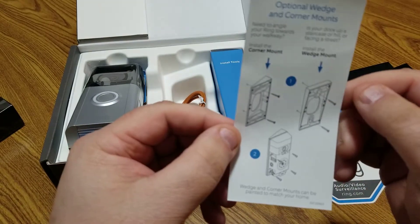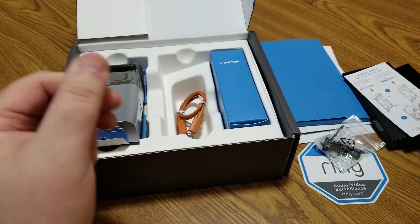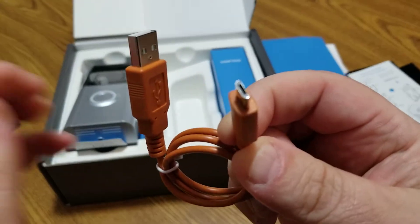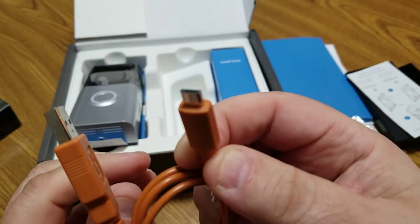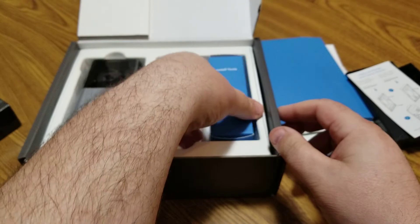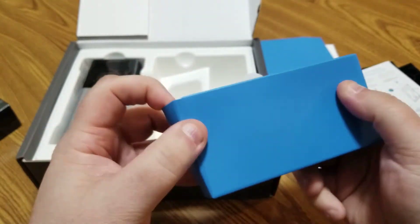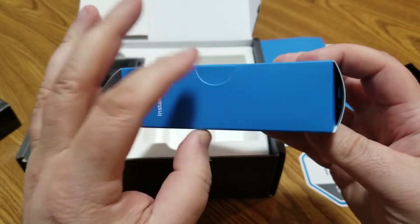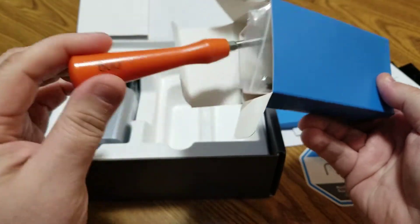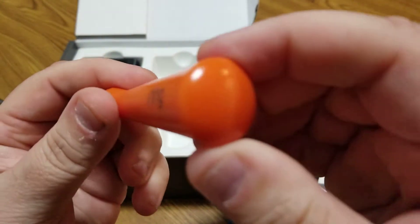There's another small sheet discussing the wedge mount angles. And here's the USB charging cable — not the most attractive color, but functional. There's also an install tool with the Ring logo on it — it's a small handle with a different type of bit. I had heard about this tool before.